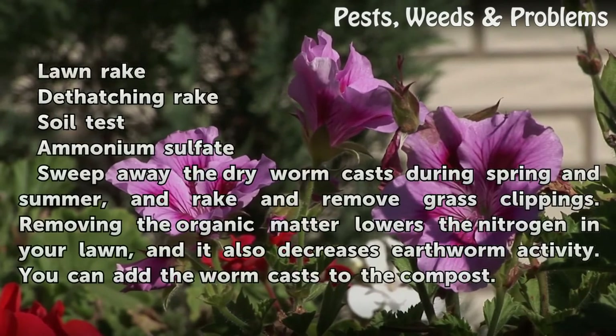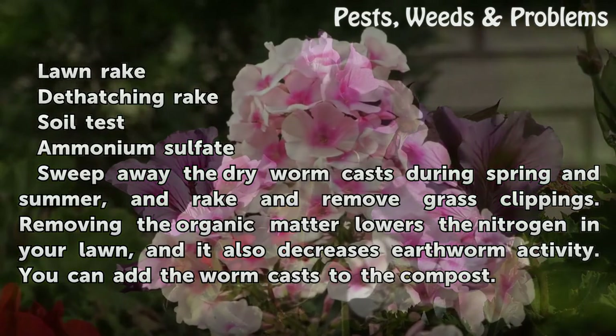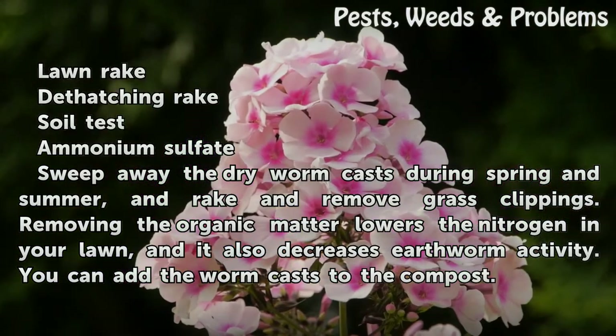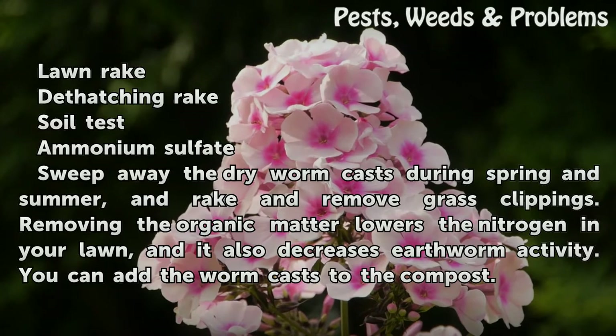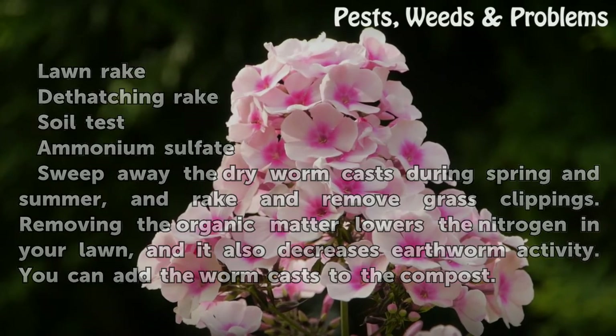Things you will need: lawn rake, dethatching rake, soil test, ammonium sulfate. Sweep away the dry worm casts during spring and summer, and rake and remove grass clippings. Removing the organic matter lowers the nitrogen in your lawn and also decreases earthworm activity.